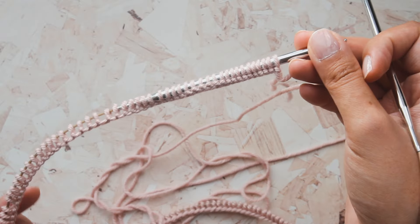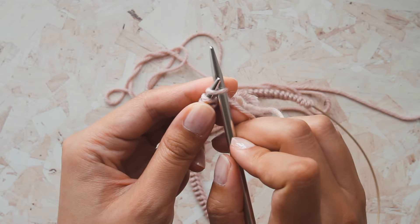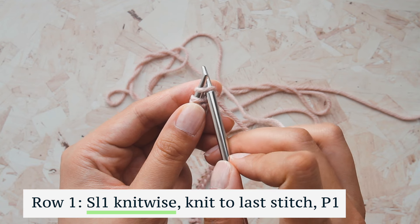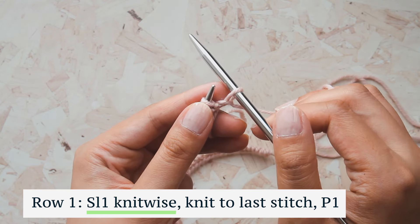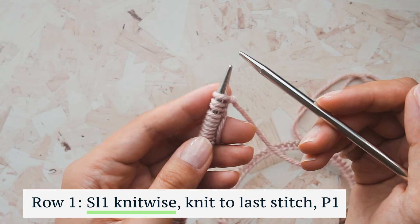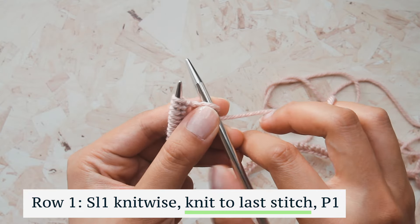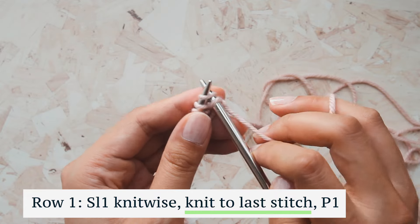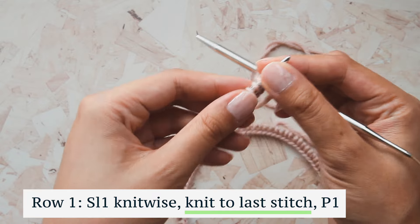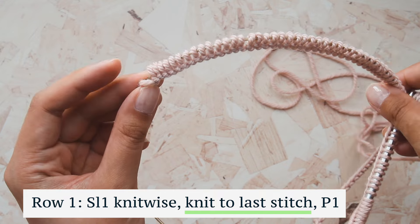Now we're going to work the garter stitch border at the bottom of the blanket. Row one is very simple — we're going to slip one knitwise. Take your needle, slip it into the first stitch as if you were going to knit, but instead just slip it off the needle. Then we're just going to knit all the way across the entire row until we get to the last stitch, at which point we're going to purl it.